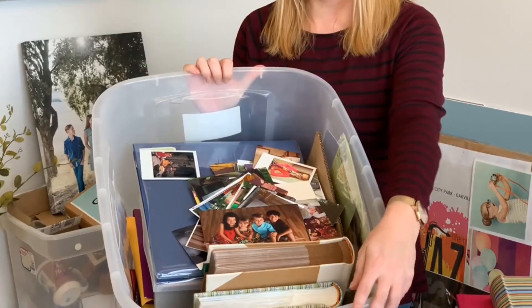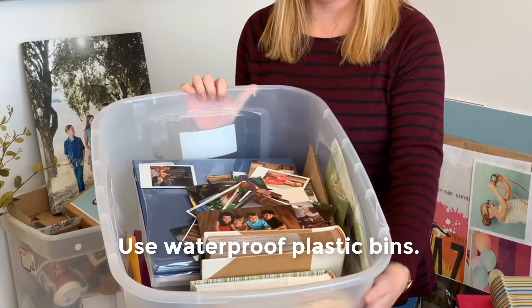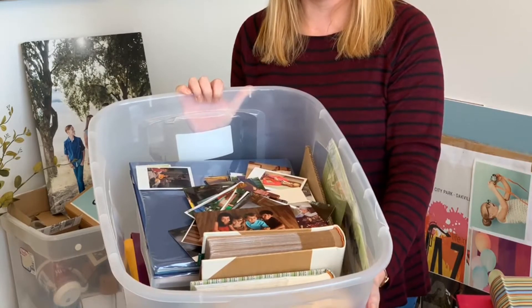For temporary storage, use a waterproof plastic bin like this. It's nice and deep, so if you did experience water damage your precious memories will be protected. Never use cardboard boxes because those absorb moisture and will damage your materials.